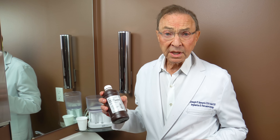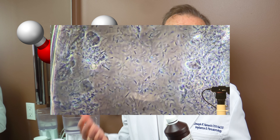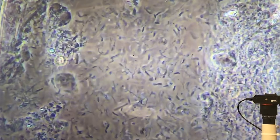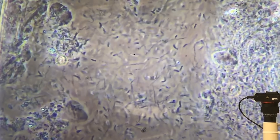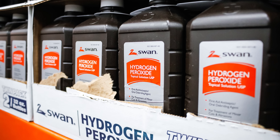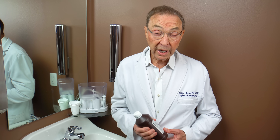Hydrogen peroxide actually brings oxygen into the oral cavity and kills bacteria that can't stand the presence of oxygen, and those bacteria are often bacteria that can contribute to gum disease, periodontitis, or even cavities. You go to the drugstore, you can buy it — it's usually about 3% and that's what this is. This is 3% hydrogen peroxide and that's typically what you get.